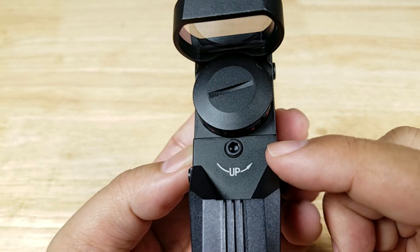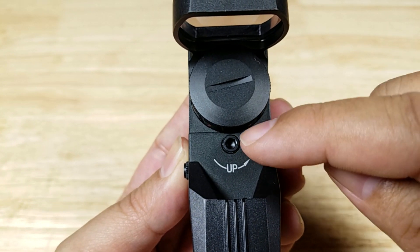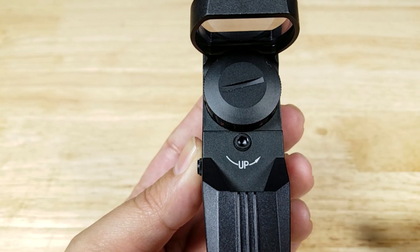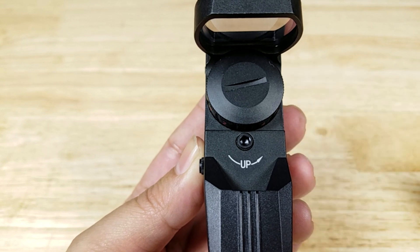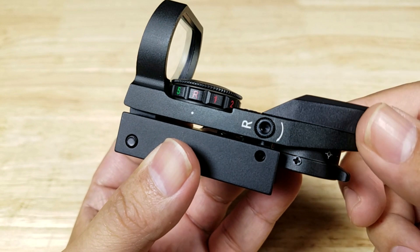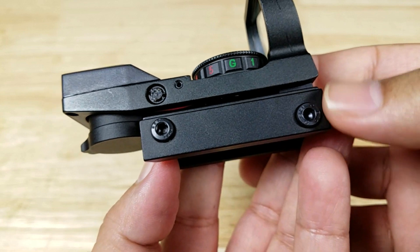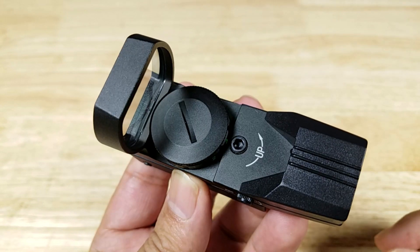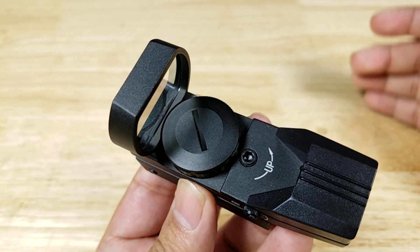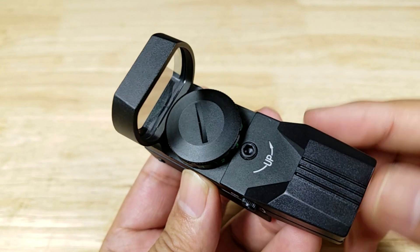On the top we have your elevation adjustment screw, clearly marked to turn right to make it go higher. Some companies don't indicate which direction to turn it, so that's a nice touch. On the other side you have your windage to go left and right. Every click is one MOA, so at 100 yards one click equals about one inch, and at 50 yards it's about half an inch per click.